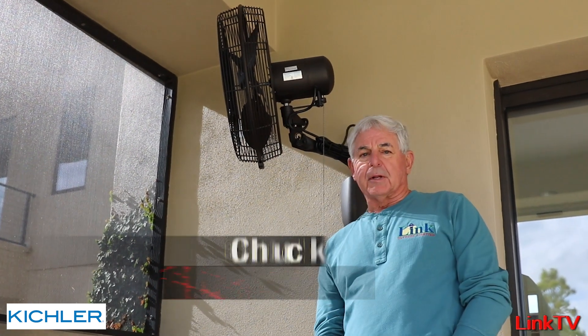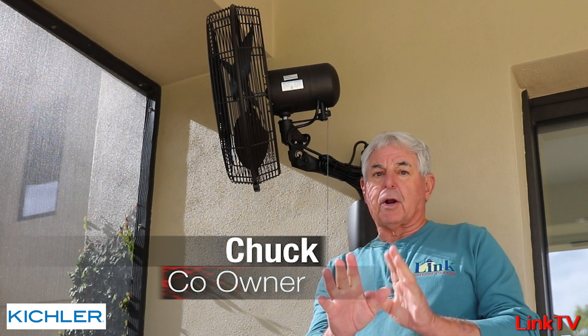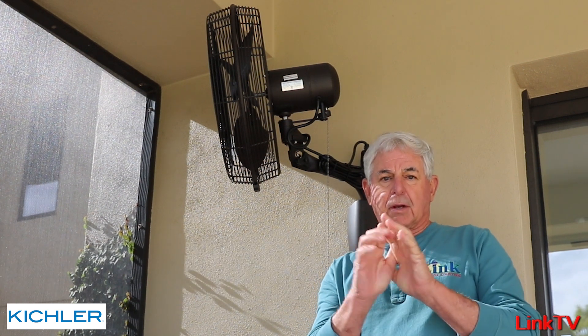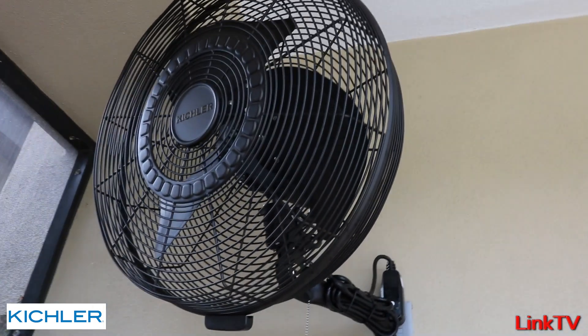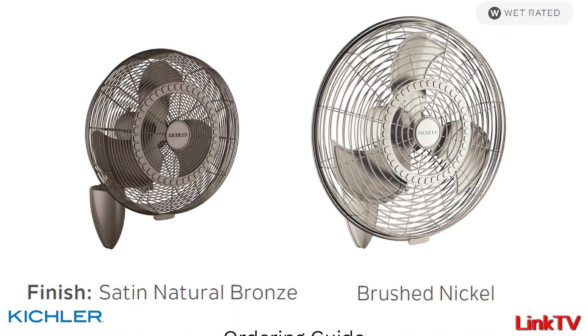Hi everybody, Chuck here coming from the Link Lighting Lab Test Center. Today I want to talk about a new product — something that I have been more excited about than I've been in years. This is an outdoor fan from Kichler, and I can tell you it is spectacular.